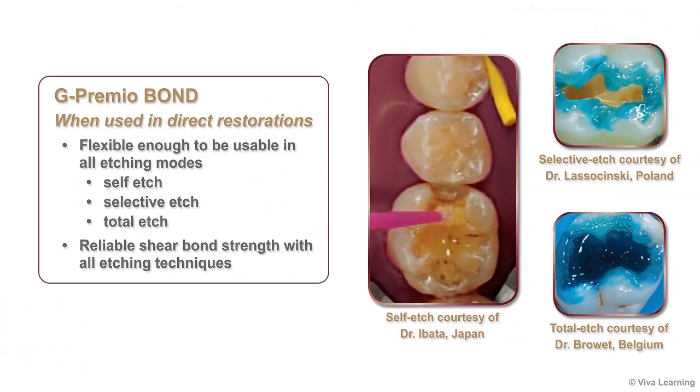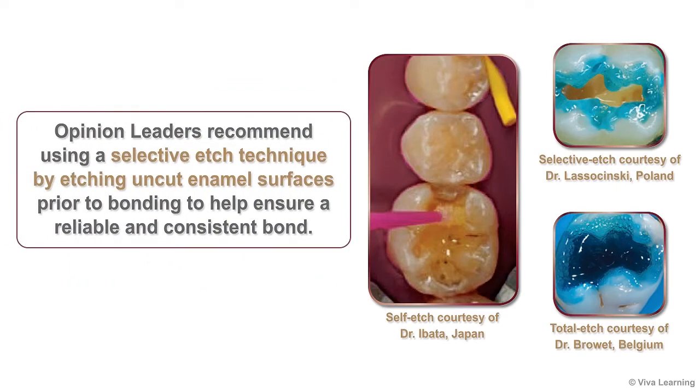When used in direct restorations, G-Premio Bond is flexible enough to be usable in all etching modes: self-etch, selective etch, and total etch, achieving reliable shear bond strength with all of them. This feature is important, as many opinion leaders recommend using a selective etch technique by etching uncut enamel surfaces prior to bonding to help ensure a reliable and consistent bond.